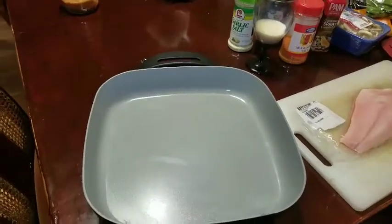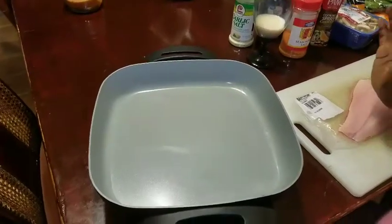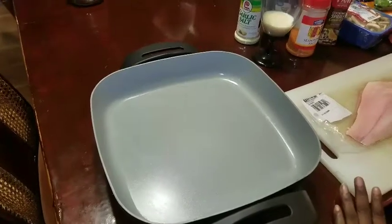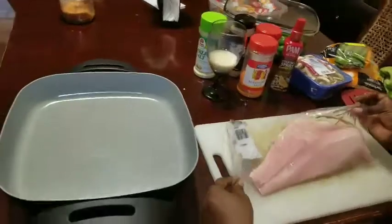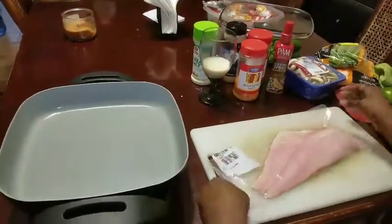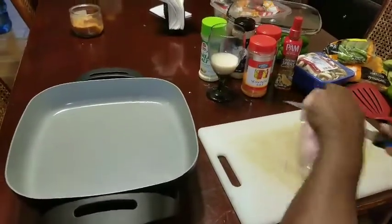Hi YouTube family and friends! This video is going to be a little different because we're working on our kitchen, so I'm cooking off in the dining room. I'm going to be cooking red snapper — it comes in a package like this and costs $8.51 for one strip — and I'm also going to be cooking some red fish too.